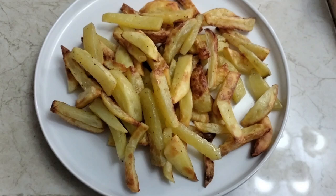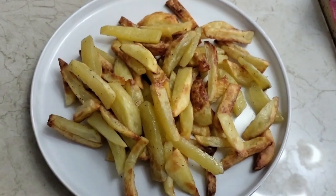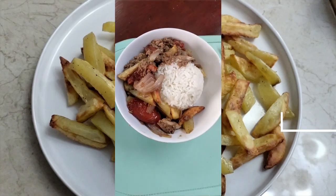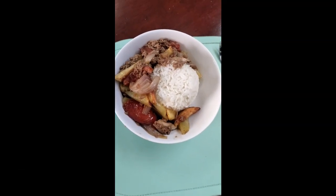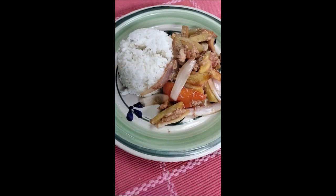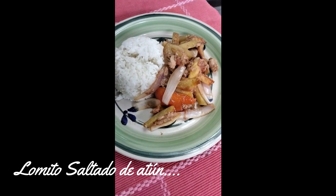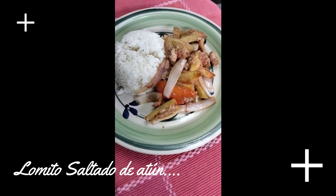Lo que me falta realizar es el aderezo para el lomo, para el saltadito. La preparación es similar a cualquier tipo de lomo. La única diferencia es que en vez de ponerle carne o pollo, le ponemos el atún. Queda súper delicioso. Les recomiendo que lo realicen.